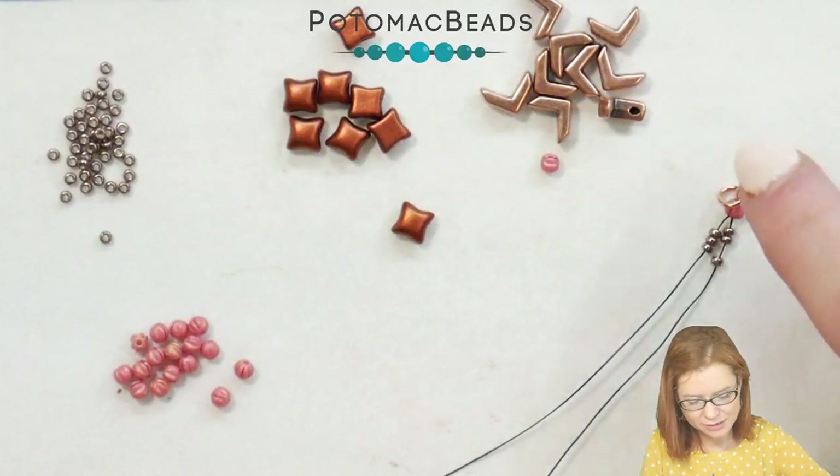Hi, I'm Bridget with Potomacbeads.com. Join me today in creating this reed bracelet. If you need any of the materials, they were listed at the beginning of the video, as well as below in the description area — you'll find a full list of materials as well as links to both Potomacbeads.com and .eu. So gather up your materials and come create with me.